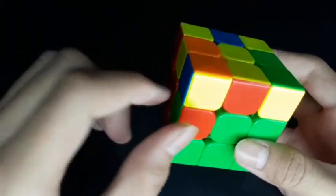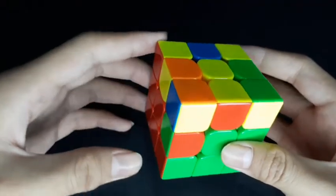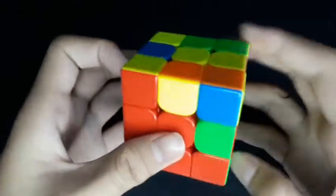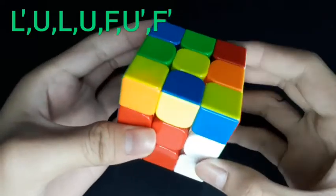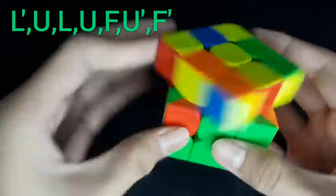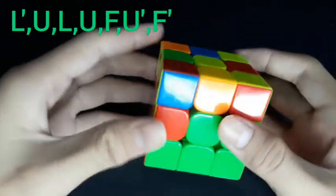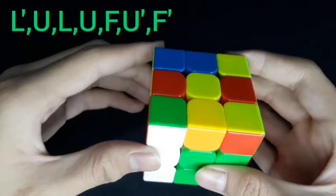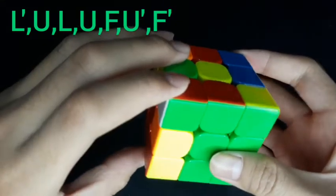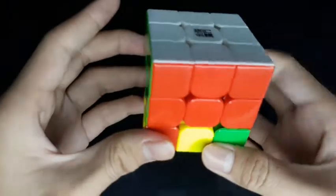In this case, the piece is already inside here — we need to take it out first and then put it back in. You can do it from the right or from the left, anywhere — just do the same thing. Once it's out, we put it in like the previous one: left counter-clockwise, up, left, up, front, up counter-clockwise, front counter-clockwise. So the first and second layers are now solved.